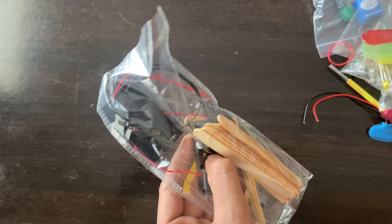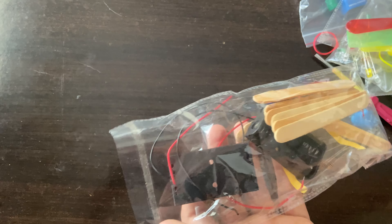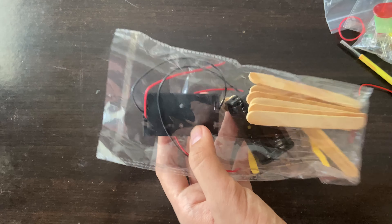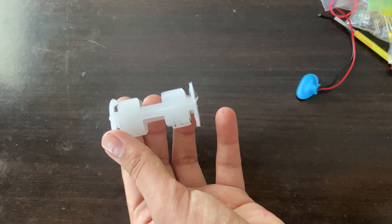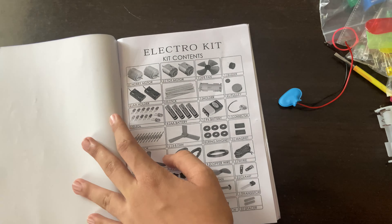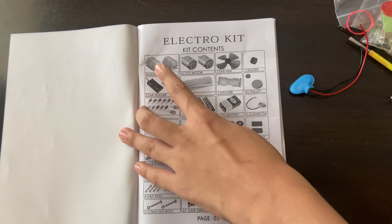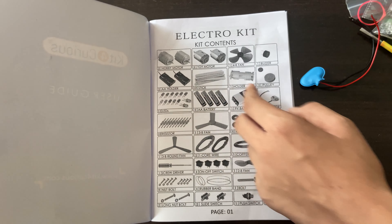You might ask what the resistor does — the resistor helps to prevent the LED light from getting too hot. There is also another white holder without wires. The main highlight is the user guide, which is really, really helpful. There is also a buzzer and other components included.